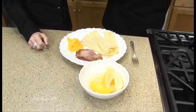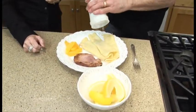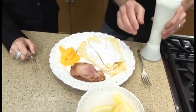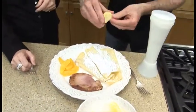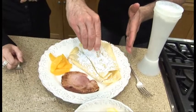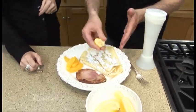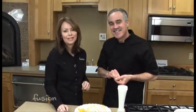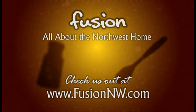This looks beautiful. The traditional finish is a little bit of powdered sugar and then just a squeeze of lemon across them, and they're good to go. And now you have a traditional pancake for Pancake Day or any time. The full recipe will be on our website, FusionNW.com. We'll see you next time.